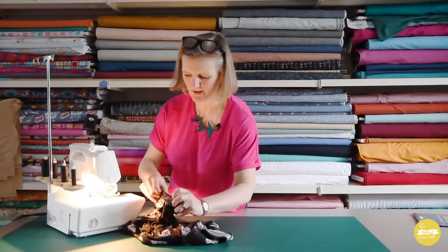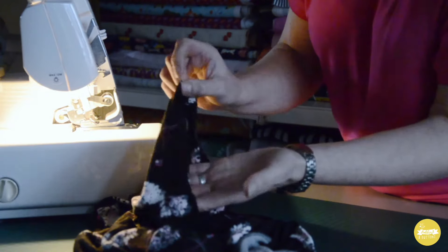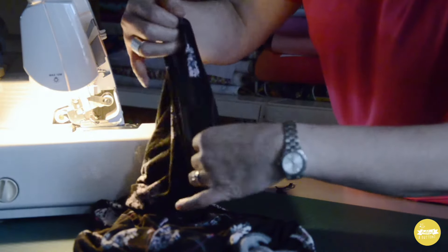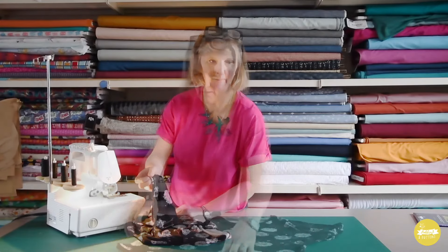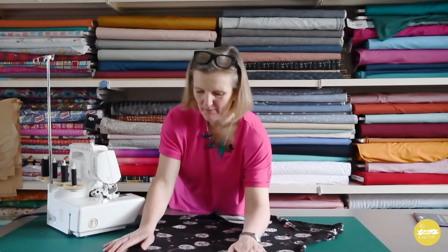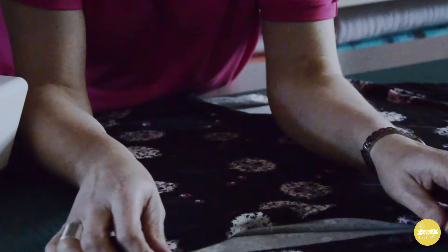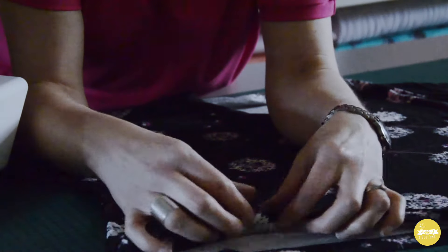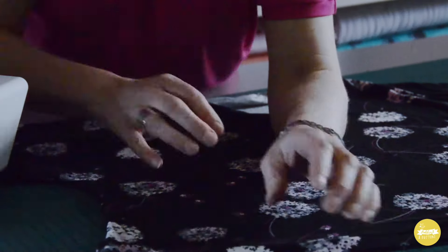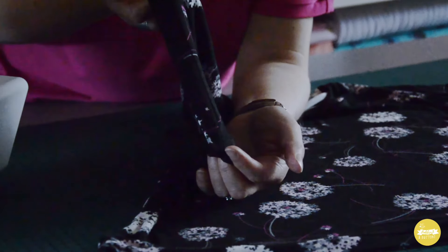When it first comes out of the overlocker it's going to look a bit wavy just because it's slightly stretched, so I'm going to press that now and show you the finished hem. There we go — there's the finished hem pressed. You can see on the inside it overlocks, and on the outside you get this kind of finish as if it's like a hem band. And here's the sleeve, nice and neat.